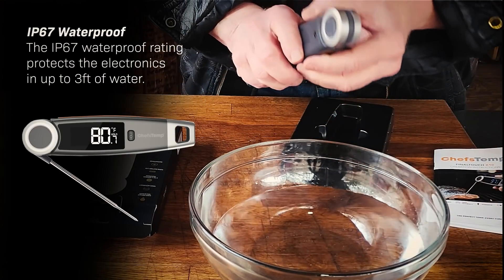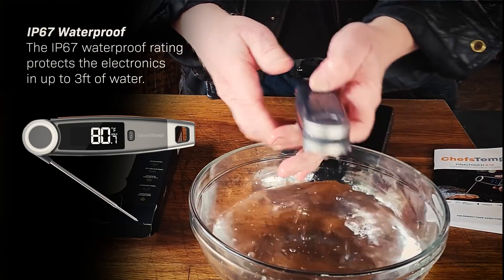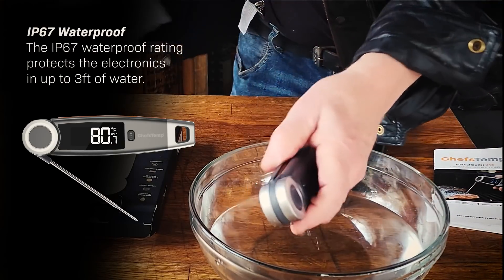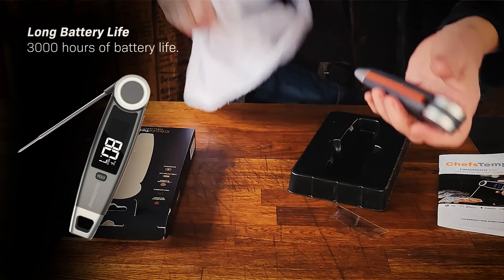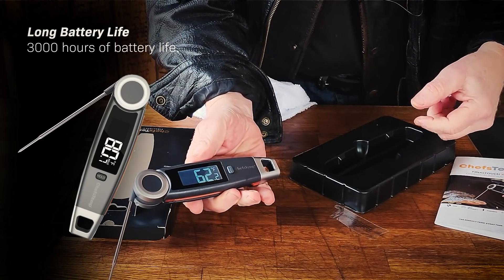It's the end of the barbecue, it's at night, everybody's gone home and there's a rainstorm, and of course you've left your gear outside. Don't worry about it — the Final Touch X10 is waterproof. You don't have to worry about leaving it out.